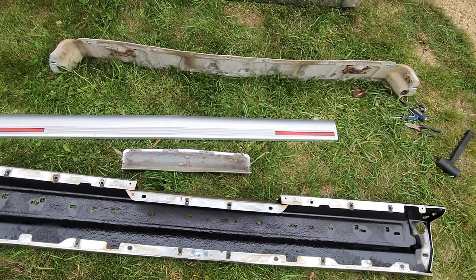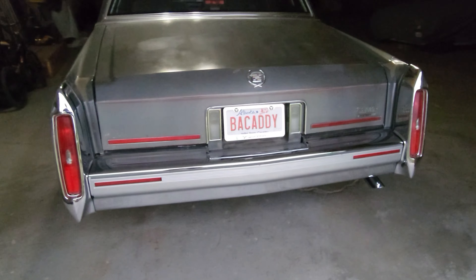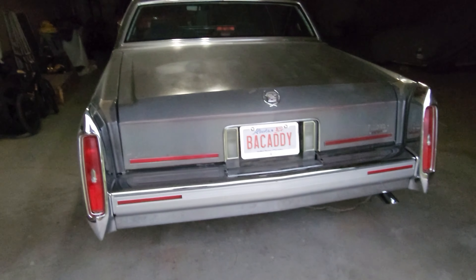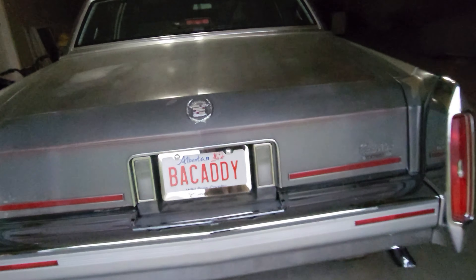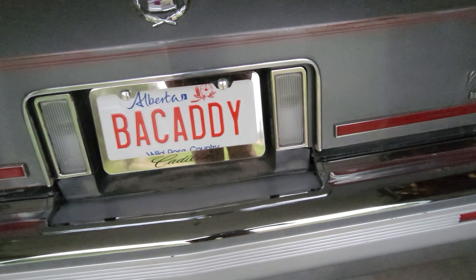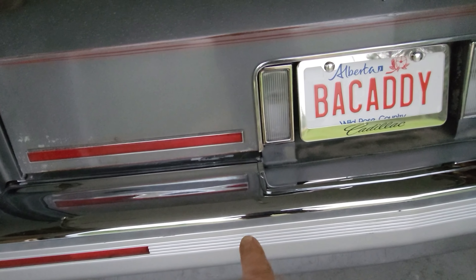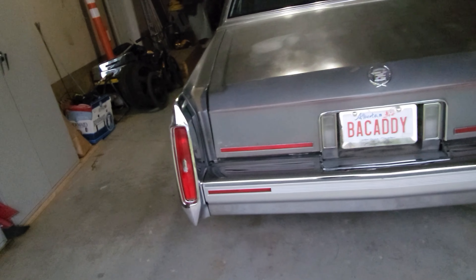We'll assemble this and slam it back on there. There we go — the new bumper's on and it looks really nice. There's no whopping great big dent in it where the previous owner backed into it, and no other dent where they backed into something else. That's looking really sweet.